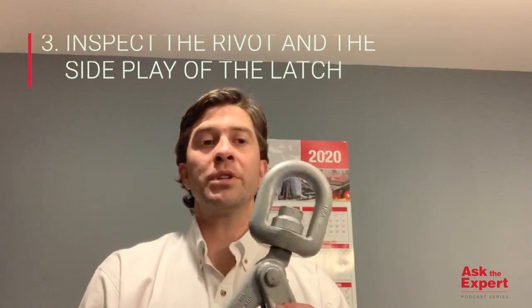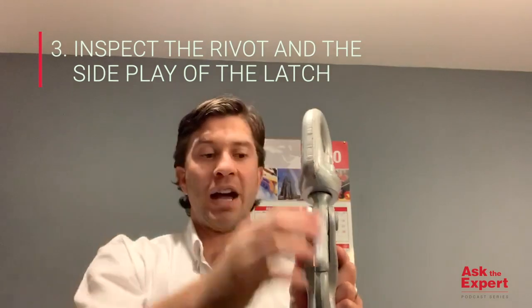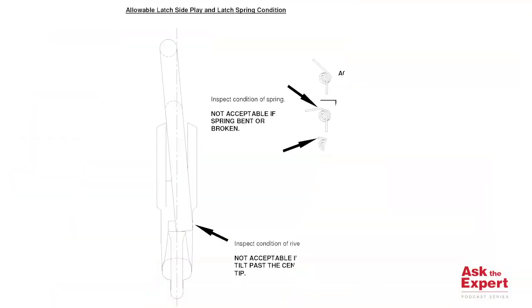The third item concerns allowable latch side play. Inspect the rivet and the side play of the latch. On site, this can be determined as shown on the Sherlock hook field inspection data sheet by imagining a center line on the plane of the hook. And if the latch can tilt past the center of the tip of the hook, it should be removed from service.